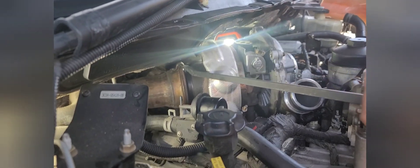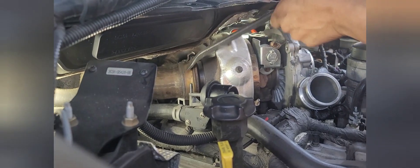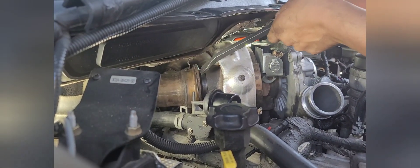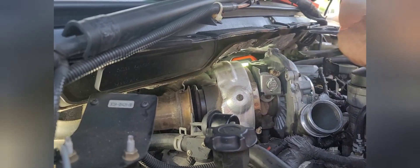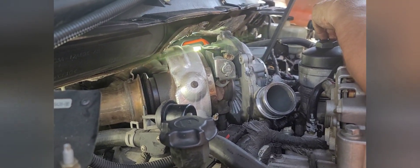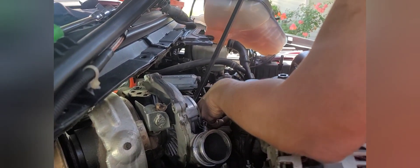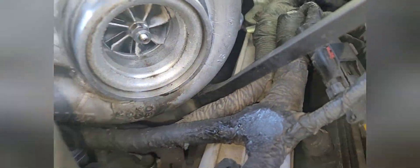Now just get this little hook off of your down pipe — you'll see it. The down pipe is off. Now get up, make sure you don't catch the harness, and get the intake manifold right here — underneath the top, underneath the intake housing on the turbo.